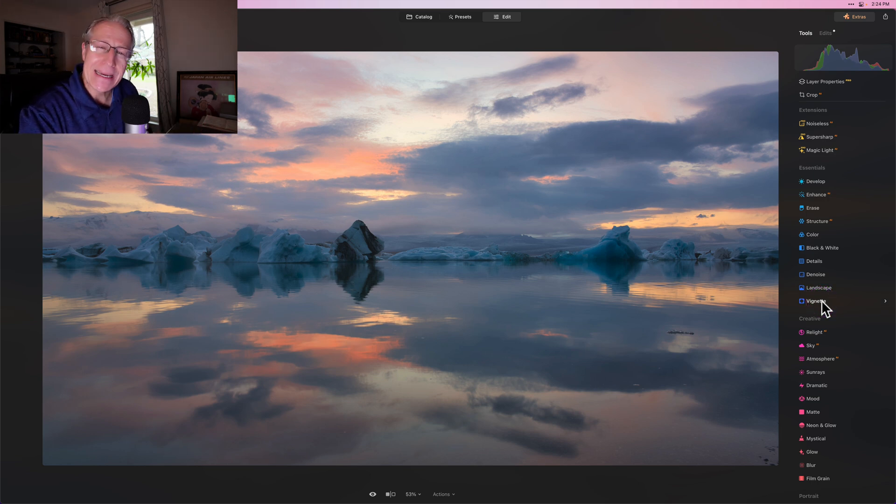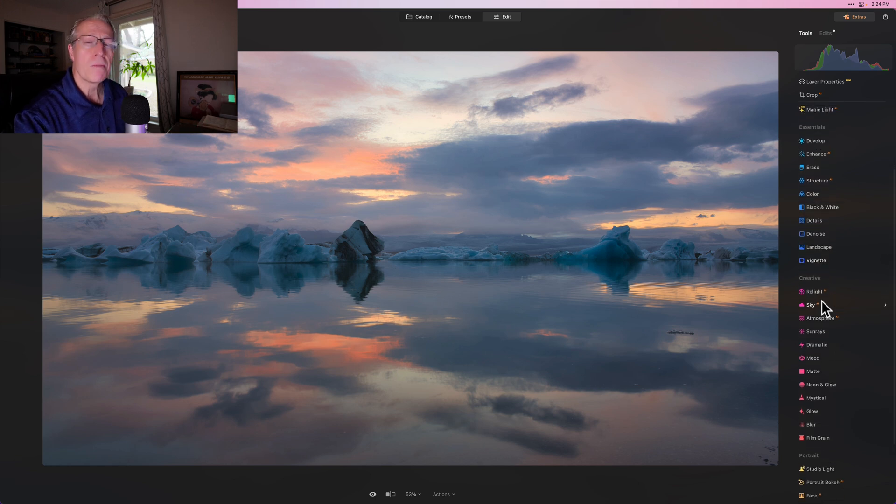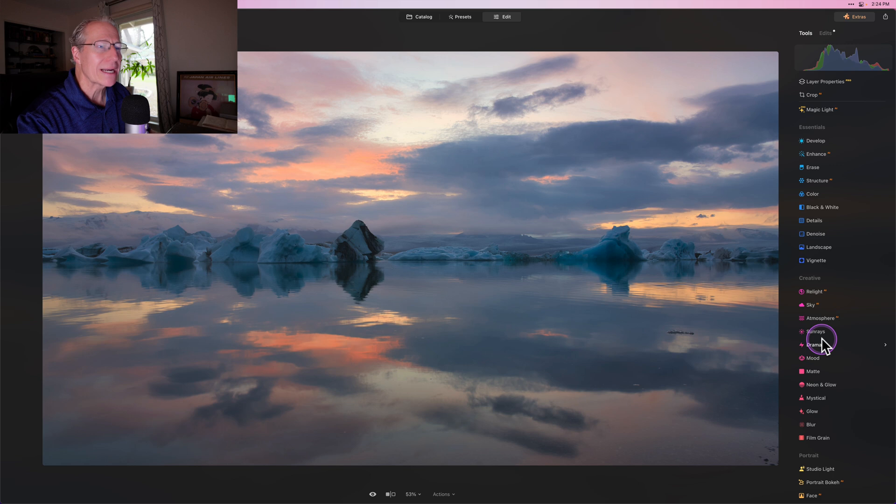I use these tools again and again because they're so powerful and they give you so much control. One of the other great things in Luminar Neo is that you have masking. You've got powerful radial gradients and linear gradients, a brush mask, and of course Mask AI, which automatically identifies things like skies and water. So you can go in and edit a photo like this pretty quick without spending a whole lot of time on it.